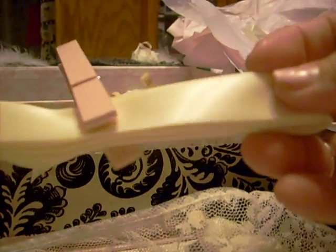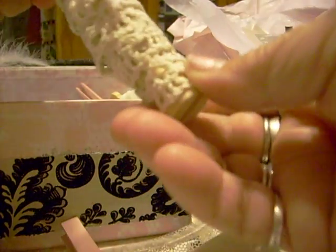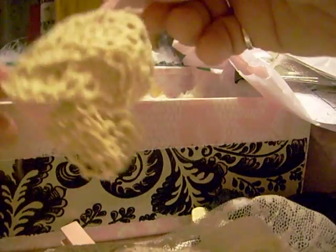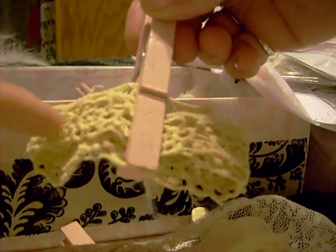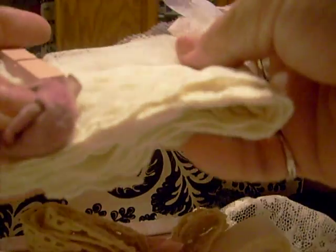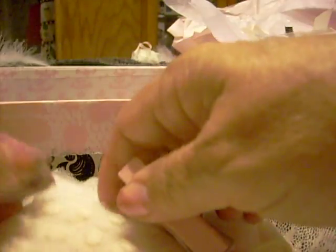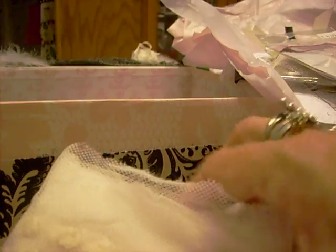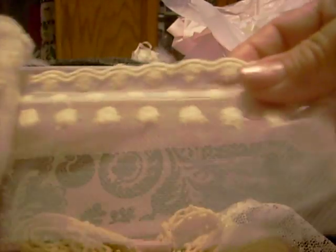And look at all of this ribbon she gave me — look at that! And there's some more trim, and here's some more trim. Oh my gosh, that's crocheted there. Oh, I need to make a shabby chic mini with this stuff. Look at that. Oh, this is one of her butt wipe flowers — make them with the baby wipes. Oh, that is so pretty. Now look at this trim — oh my gosh, that's pretty too.